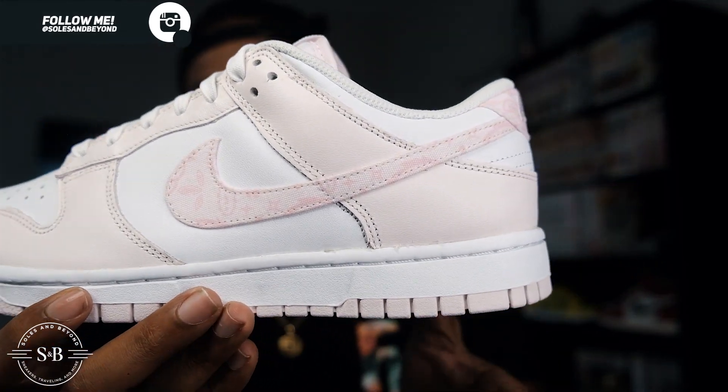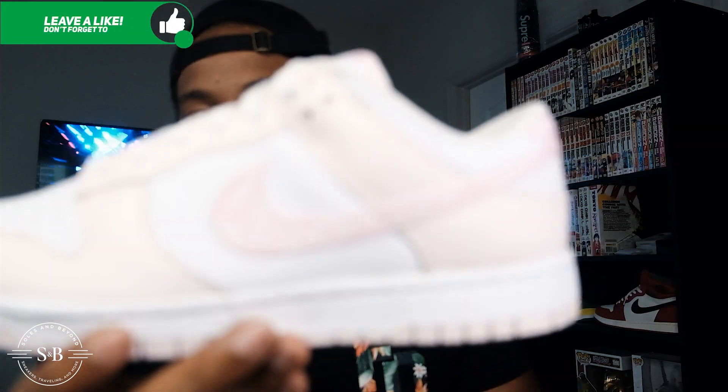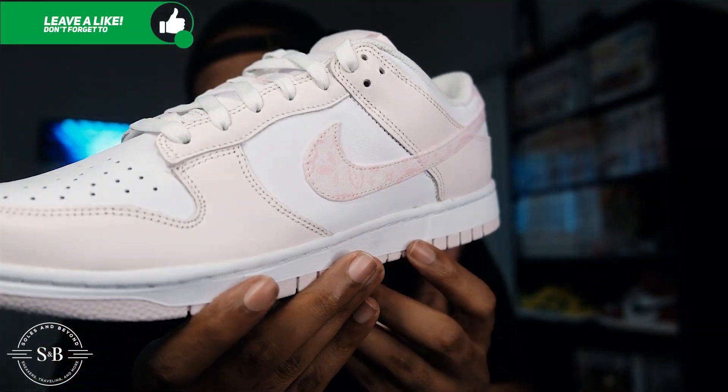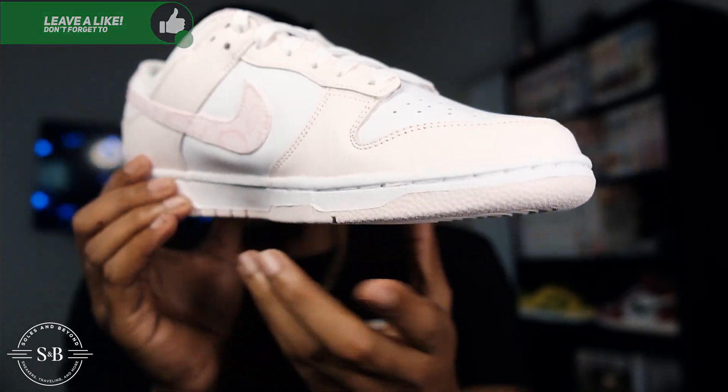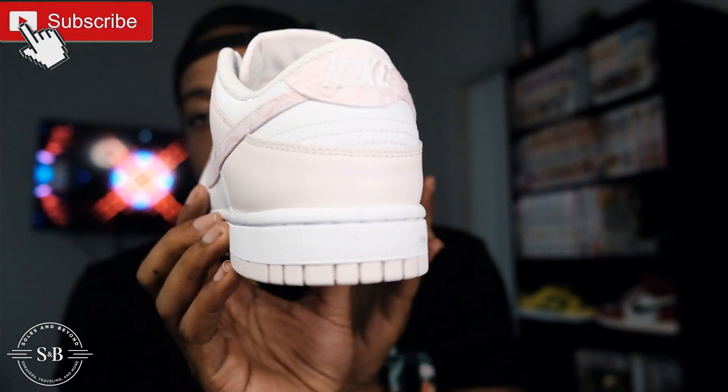I'm going to go ahead and do a little spin one more time — ladies and gentlemen, boys and girls, that is the Nike Dunk Low Pink Paisleys. After the spin, I'm going to move on to thoughts and opinions.